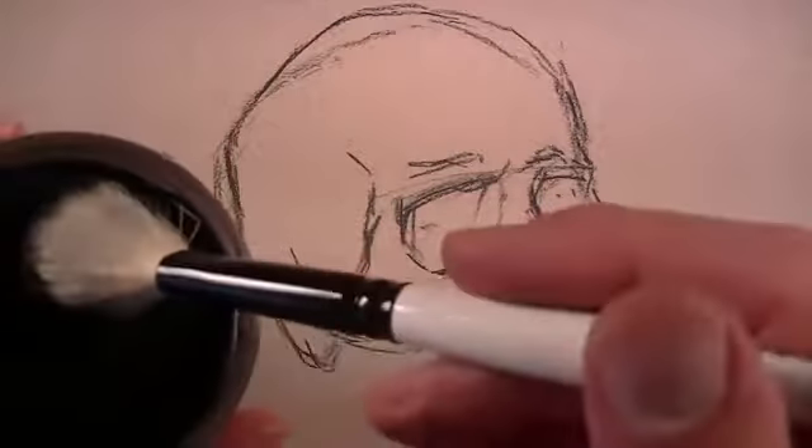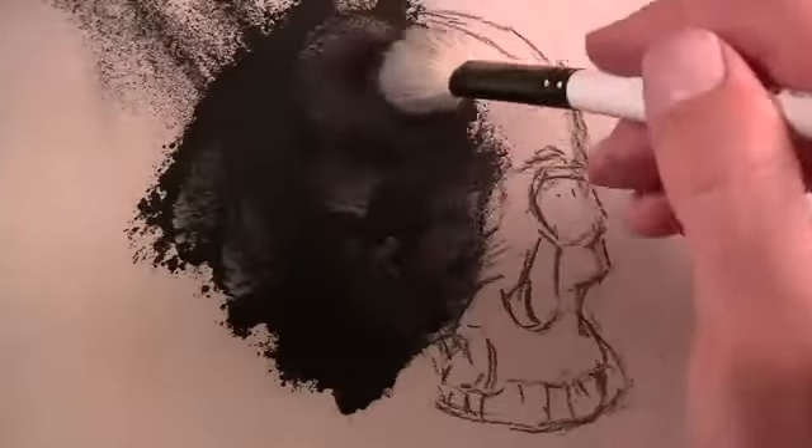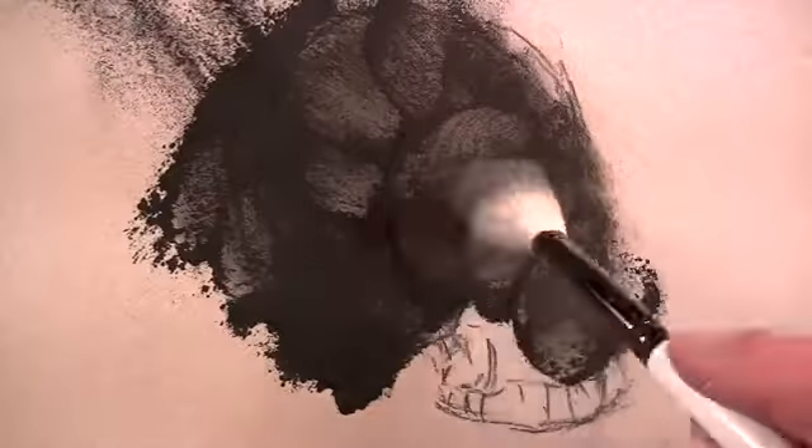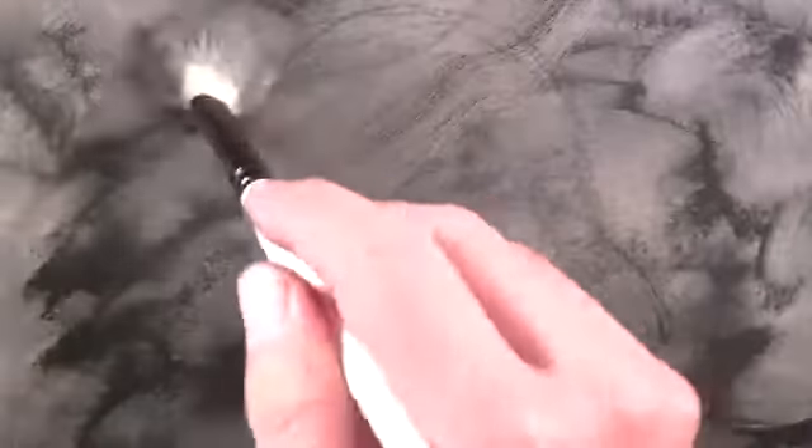With a loose structure defined, we can start to apply the powdered charcoal. Powdered charcoal is pulverized vine charcoal. It is very dusty, and it's advised to use some kind of face covering so you don't accidentally inhale the charcoal bits. We're going to spread it all around the surface using a mop brush. We can also use a paper towel or a chamois to work it into the surface. Some nice brush strokes might develop during this process, and you may choose to leave them as part of your drawing.